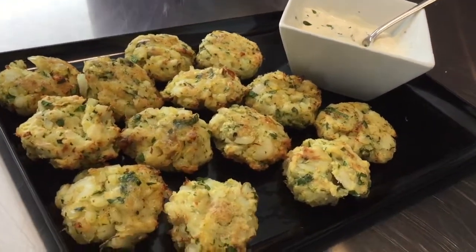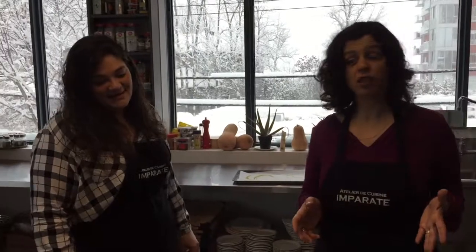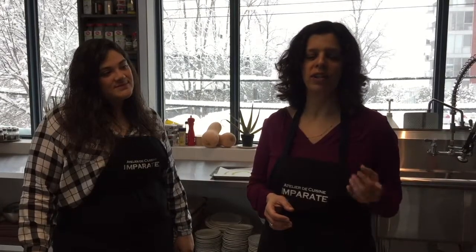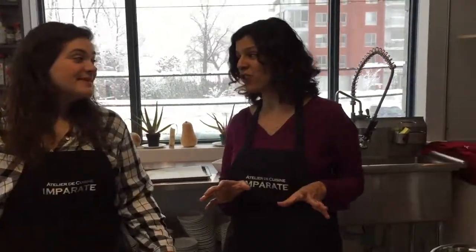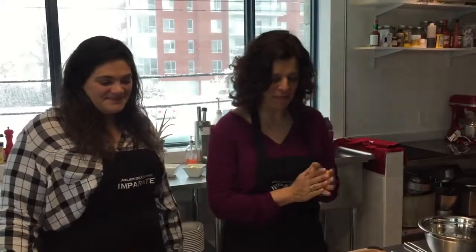It's a wonderful little patty that works really well as a main dish, or you can make smaller patties and serve them as an appetizer at your next gathering. It's a fantastic way to get those who don't like fish to give it a try, especially with that garlic aioli. It's definitely a must.